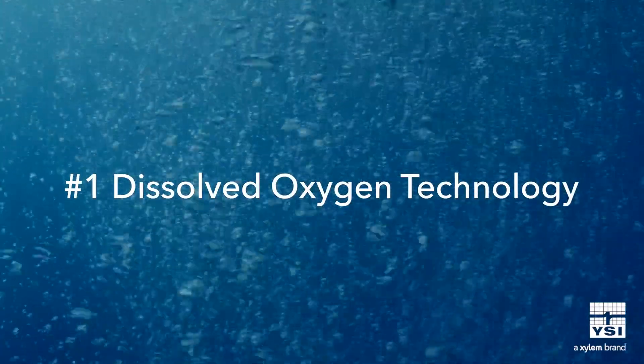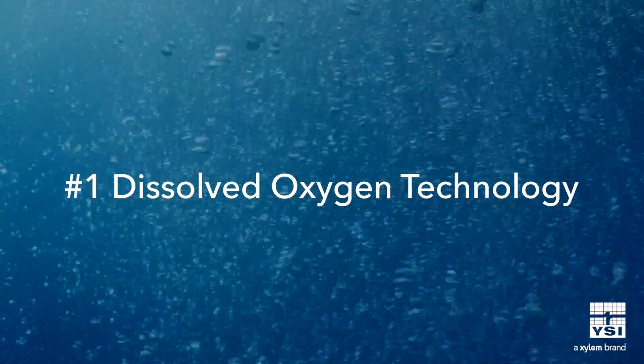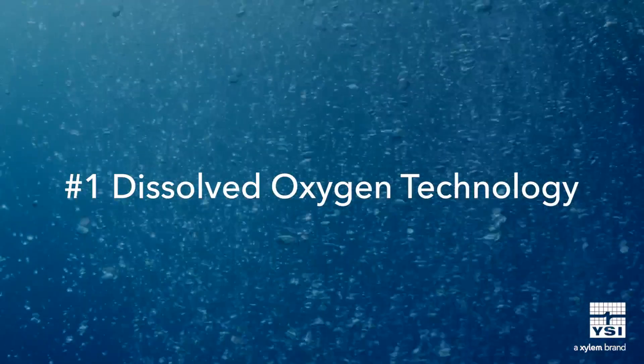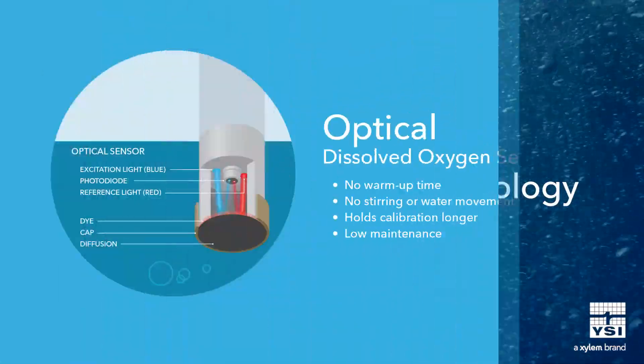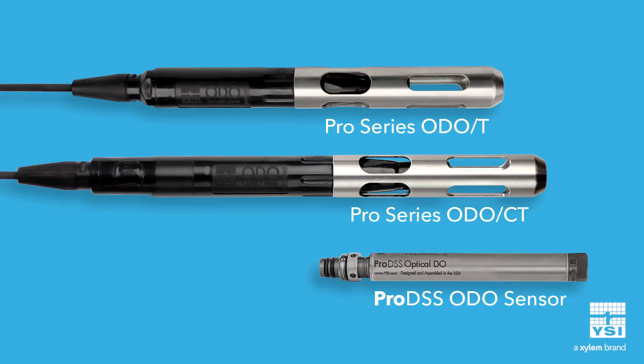The first decision to make is what type of DO technology best suits your application: optical DO or traditional membrane covered DO. Optical DO sensors require no warm up time so they can be used instantaneously. Additionally, these sensors do not require stirring or water movement for accurate measurements. Optical sensors hold calibration longer and require less maintenance than membrane covered sensors.